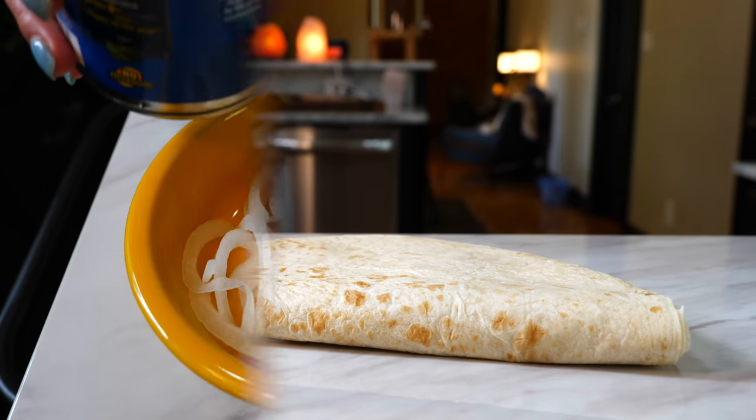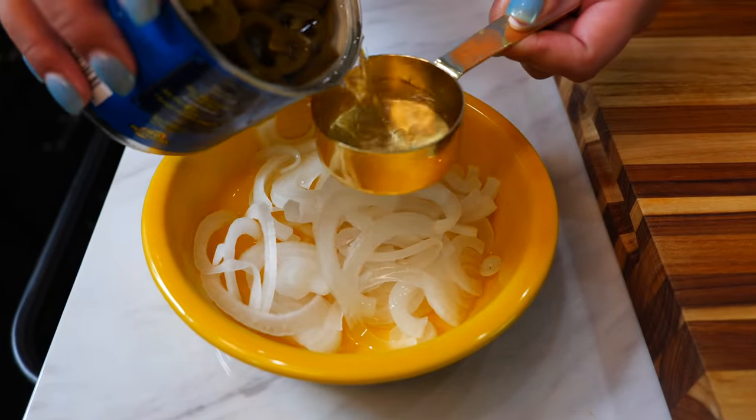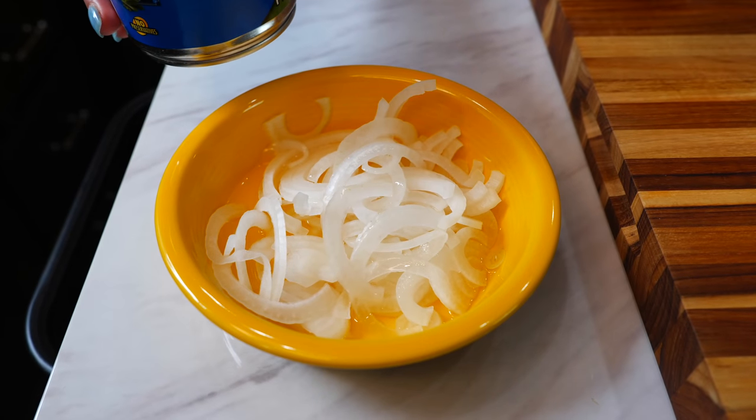I thinly sliced half an onion, and now I'm going to be adding one fourth of a cup of our pickled jalapeño juice. Remember, we're also going to be using some of this pickled jalapeño juice for our vinaigrette.